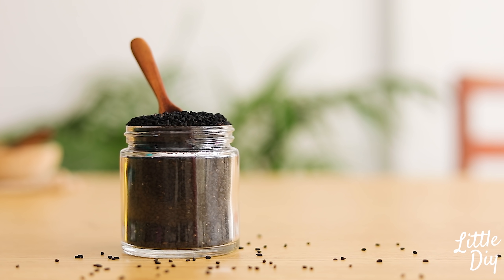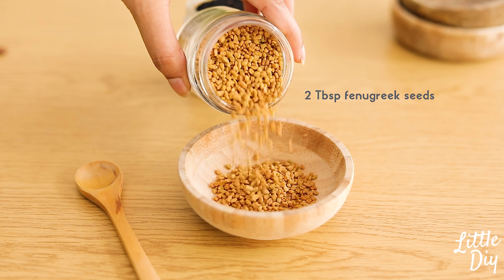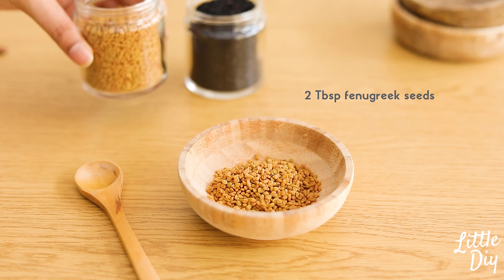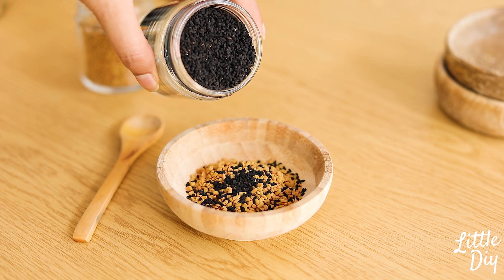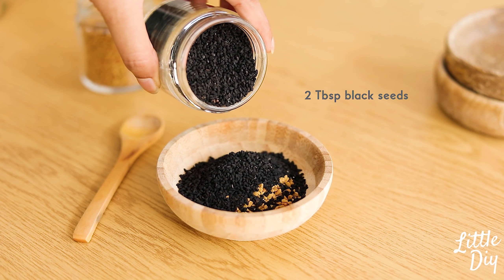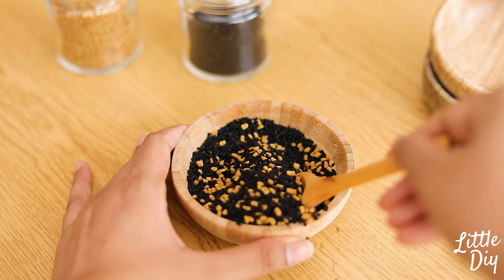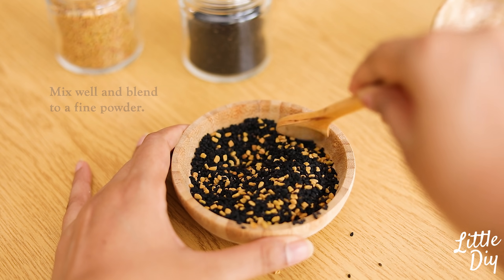Look at the lead. Add 3 cups of flour. Add 1 hour of heat. The mixture is soft.